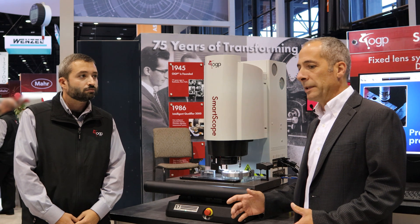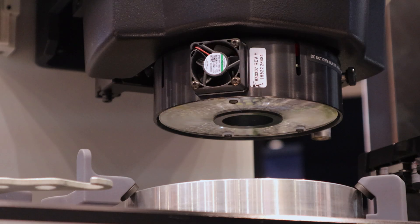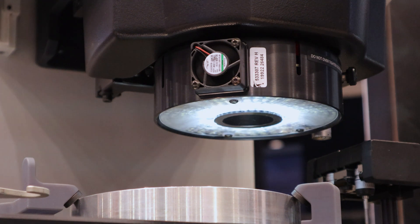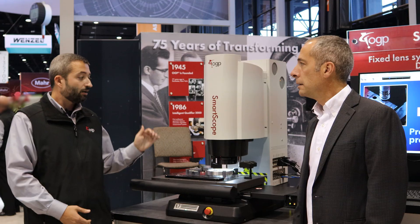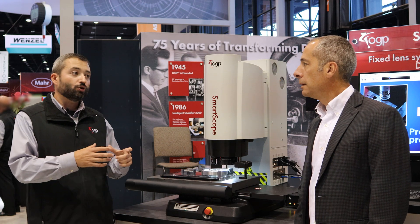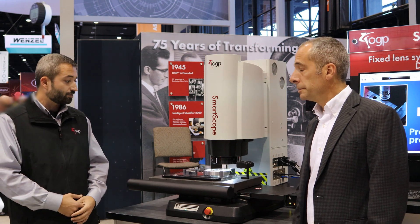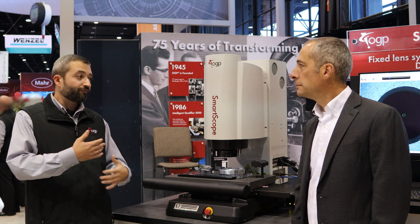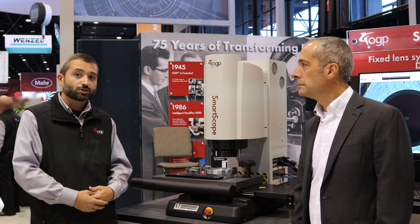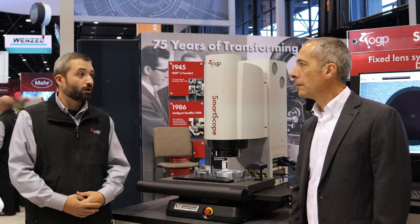There's something different about the lighting — two things. One, the smart ring light is a full eight-sector ring light. Previously on the Sprint MVP, one sector was taken up by the coaxial light, which now goes through the optical system, allowing the full ring light to be used. The other advantage is you don't have to adjust the lighting when you change mag — across all five digital zoom positions, you don't have to adjust your lighting intensity at all.